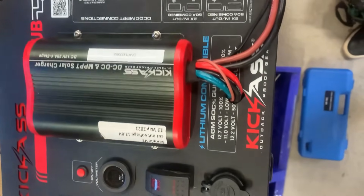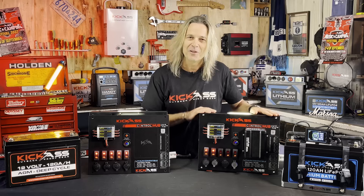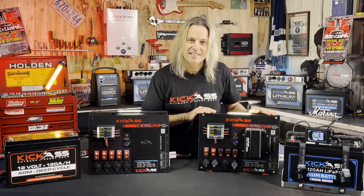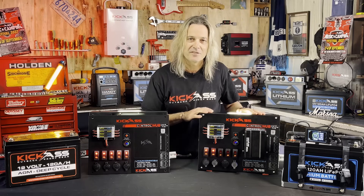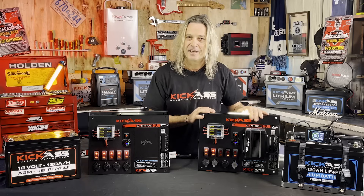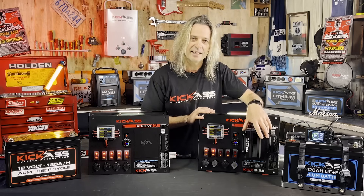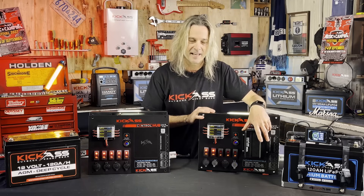We've got this one here, so you can actually mount your existing DC-DC on the unit itself. All the holes are pre-drilled. And on this unit here, we've got a brand new DC-DC that's specifically designed for this control hub. It will do all your usual battery configurations — your AGM, your gel, your lithium, you name it. It will take up to 32 volts of solar, which is absolutely fantastic.